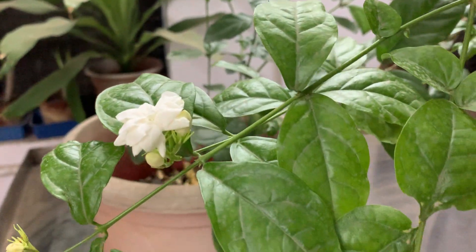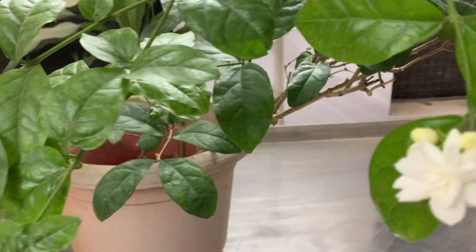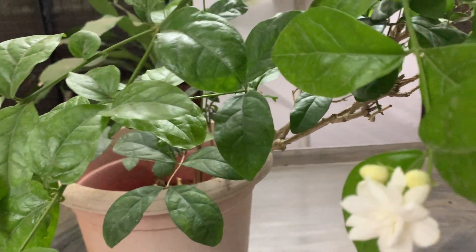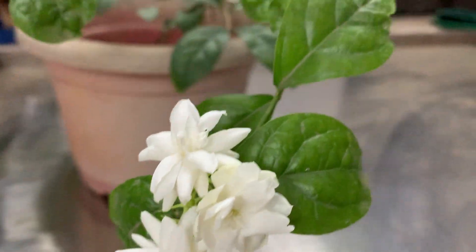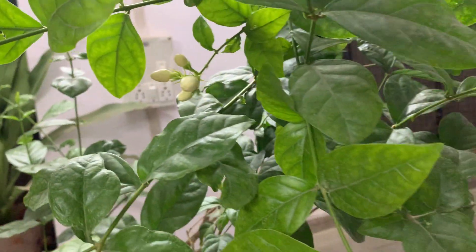For watering — this is summer season, so I am watering it every day. I give water only towards the evening because the heat is too much; if I give water in the morning, it just evaporates in the sun.